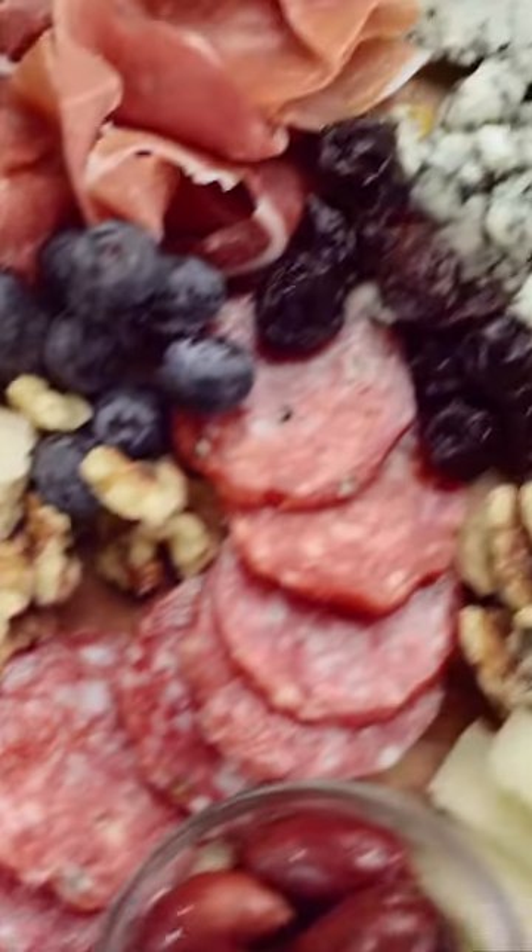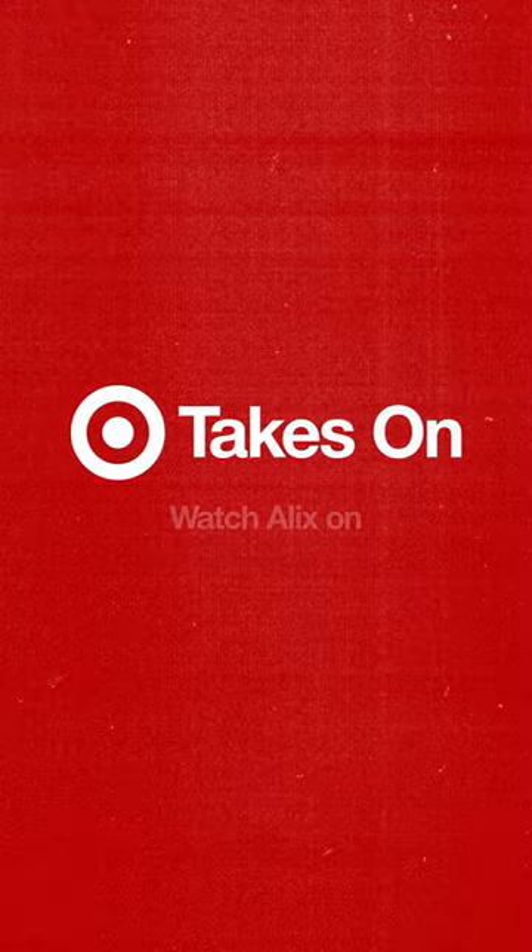If you want to see all my cheese and charcuterie board tips, head over to Target's YouTube channel and catch the full video.